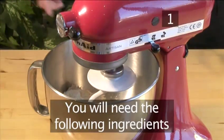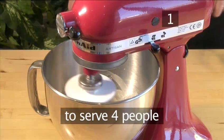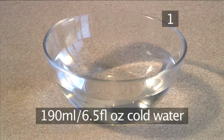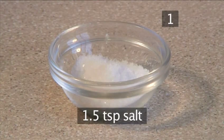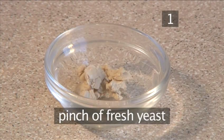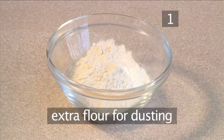Step 1. You will need the following ingredients to serve 4 people: 260 grams of flour, 190 grams of cold water, 40 grams of rye flour, 1½ teaspoons of salt, 140 grams of sourdough starter, a pinch of fresh yeast, some extra whole wheat flour, and some extra flour for dusting.